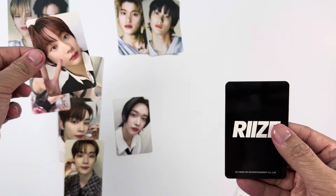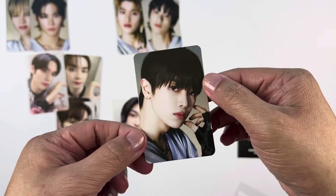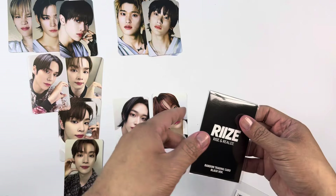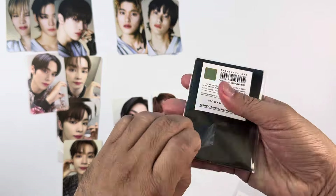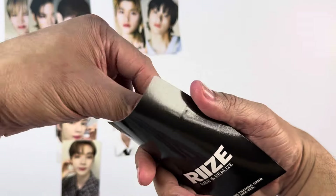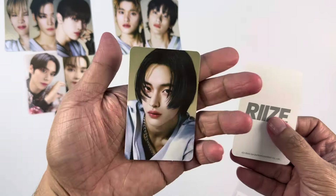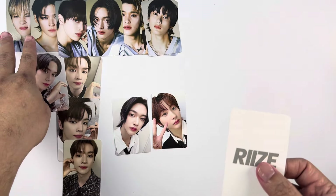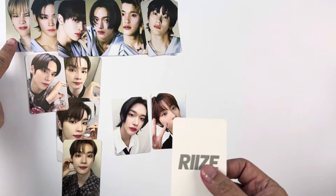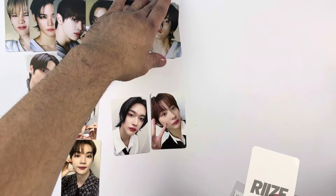This is the second-to-last pack, and we have Anton there. Then for the concept, we got Sungchan — nice! So for Version A we actually completed Sungchan's photo card: three selfies and one concept. For the last pack — this was the exciting part during the unboxing — the first photo card I opened was a concept photo card of Wonbin. So I already completed the OT6 for the concept photo cards!